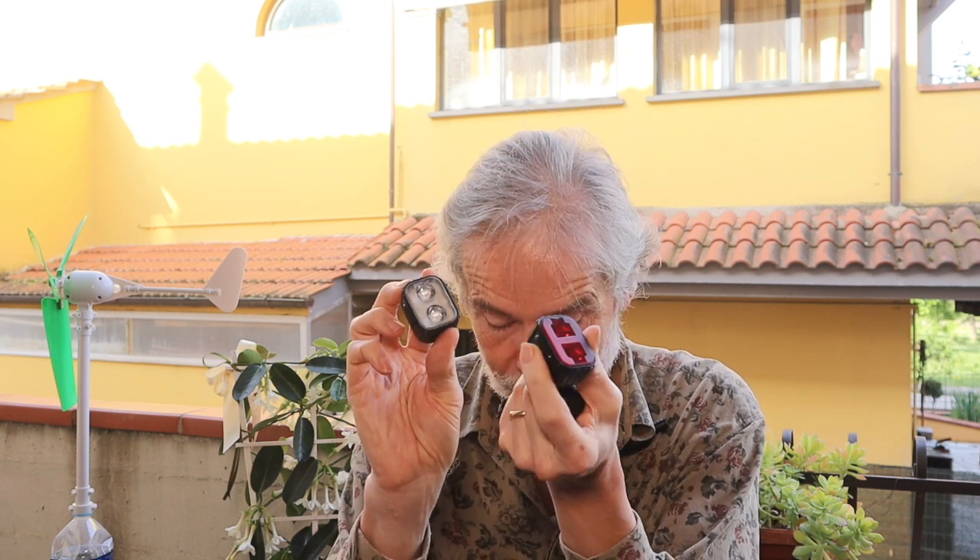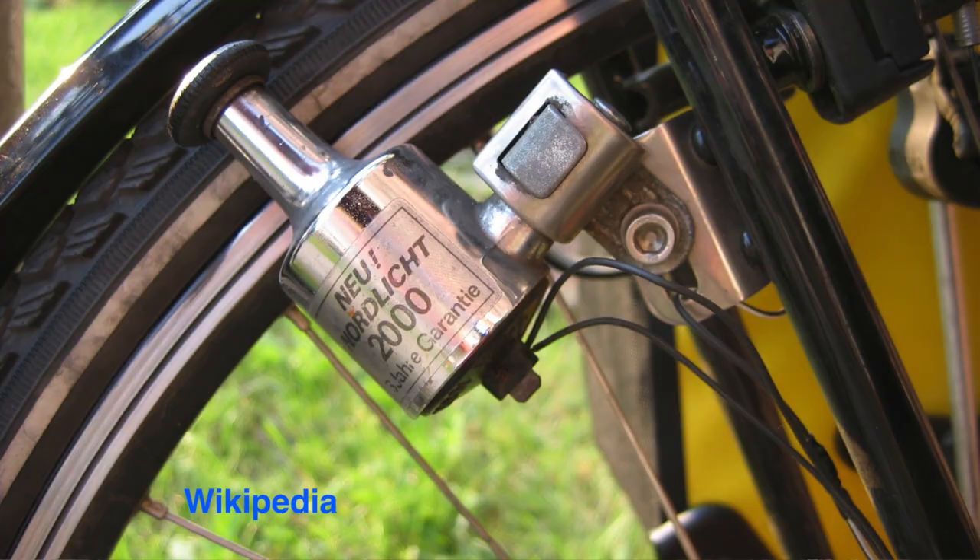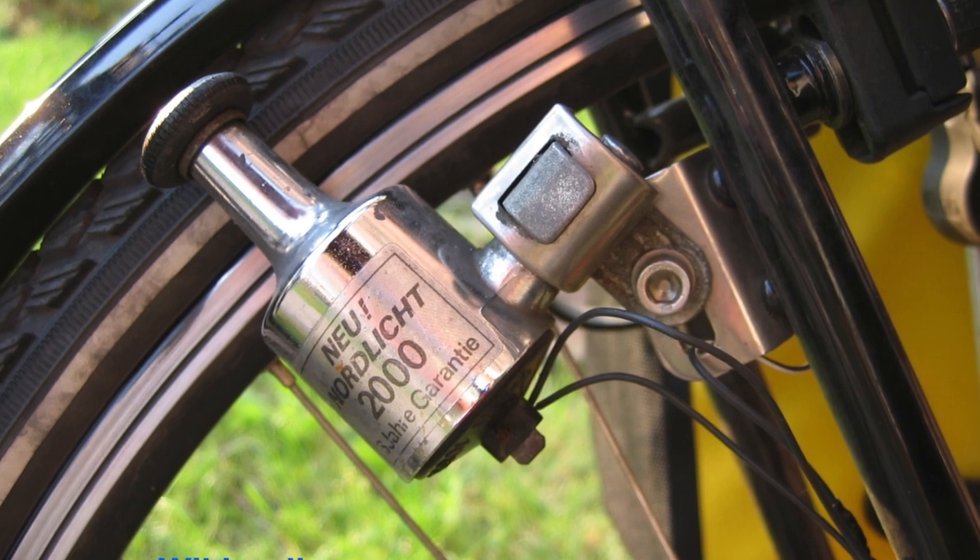You can transform it into USB power and then charge a light or your telephone. It's certainly cooler than a dynamo on your wheel. And please tell me if you want a video where I explain how to transform exactly the power of the wind turbine into USB power.